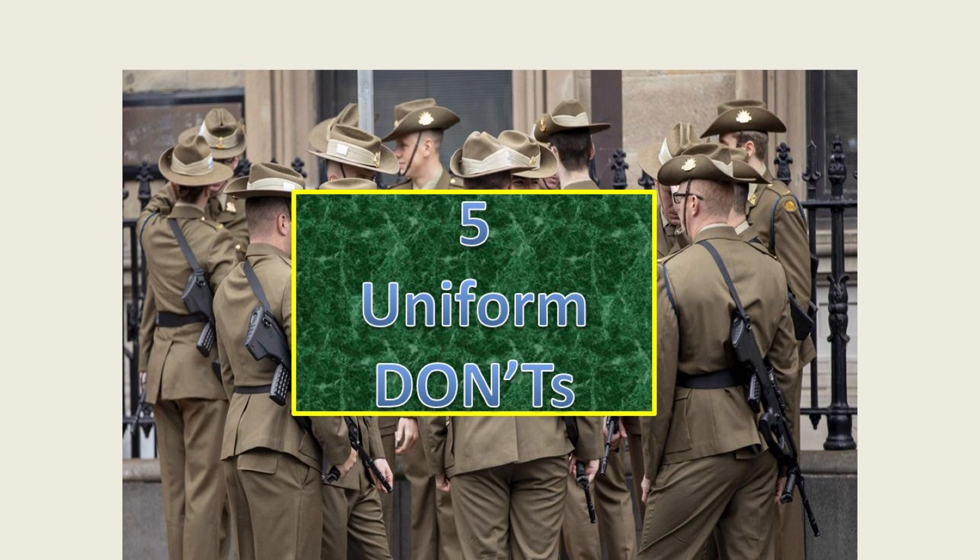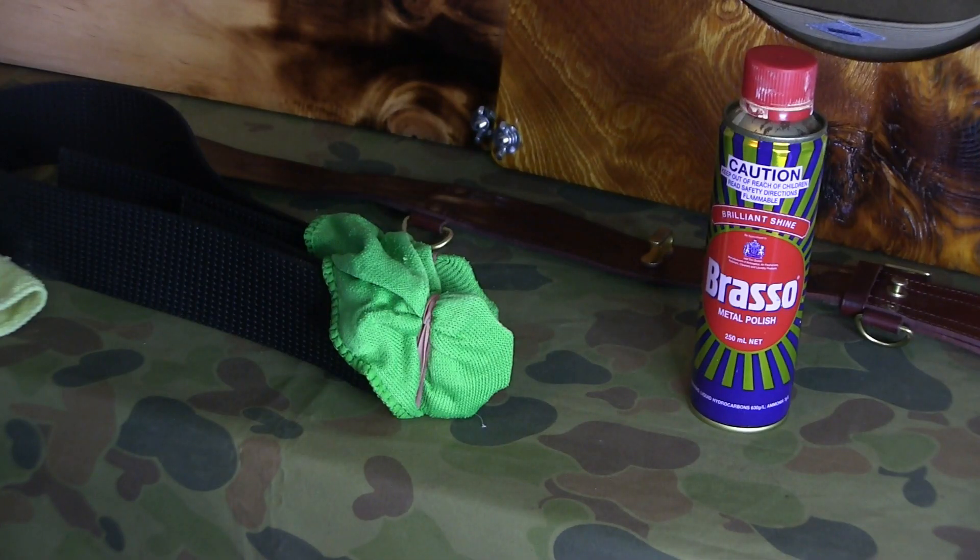G'day all, welcome back to another Ash Applications video. In this video I'll cover five don'ts for your uniforms — things you want to try and avoid when getting your store uniforms ready or preparing for a ceremonial occasion, and I'll also show you how you can avoid them.